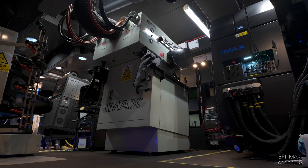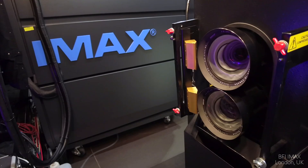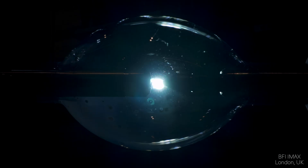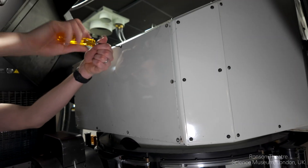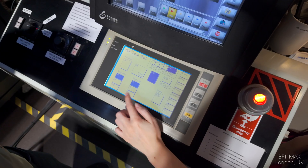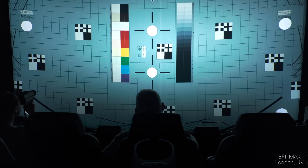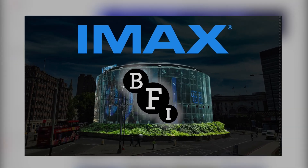Now for the big one — the light source. The IMAX GT projector relies on a colossal 15,000 watt Xenon arc lamp, one of the most powerful light sources ever used in cinema. But even this powerhouse has its limitations. It operates under extreme conditions — nearly 24 times atmospheric pressure, and an arc core that heats to 6,000 degrees Celsius, hotter than the surface of the sun. That's why it needs replacing every 1,000 hours. If the cinema runs film screenings all day, the lamp stays on all day, as frequent powering on and off only shortens its lifespan further. It also requires precise realignment every 100 hours to maintain optimal image quality. I have a whole video dedicated to lamp alignment if you're curious.